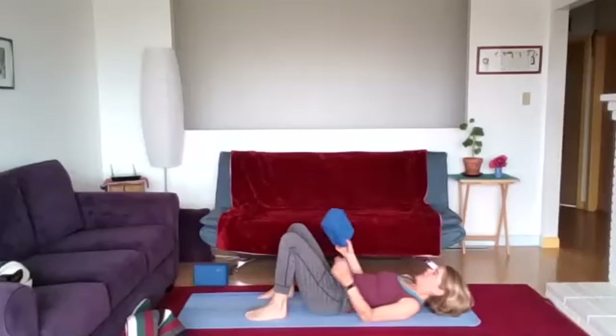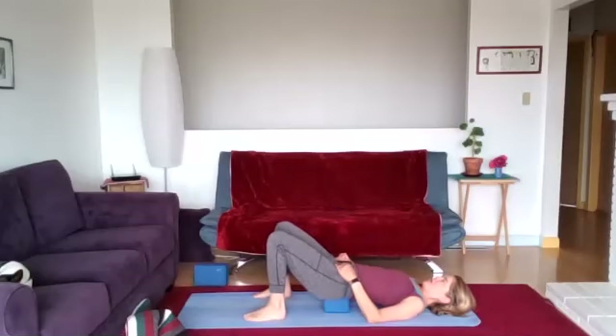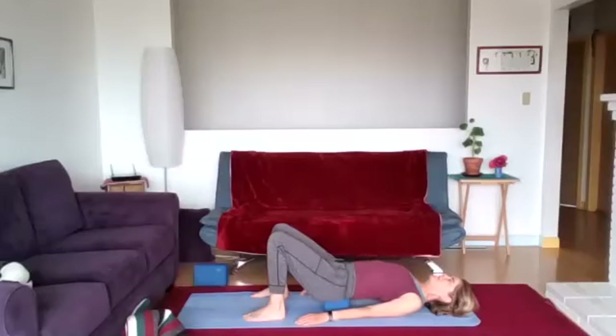If you have a block nearby, take a brief spa bridge — lift the hips up and take the sacrum to the block. Settle here. We've done a lift through those hips; let's take that relief by raising them up on the block. Take the arms next to the body — as you lift those hips, it's easier to squeeze the shoulder blades together. Give a nice spa experience to your lower back — it doesn't have to work so hard.